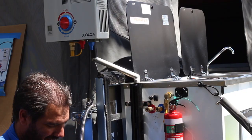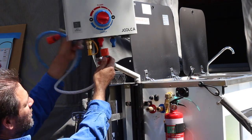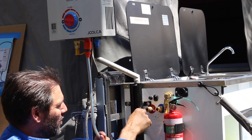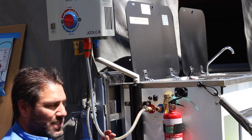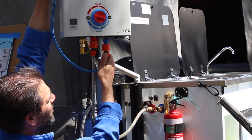Then grab the hot supply line to the kitchen sink, hook it into the hot side of the hot water system, and plug it into the hot quick connect on the kitchen side. Same thing for the cold — hook the cold onto the bottom of the hot water system.